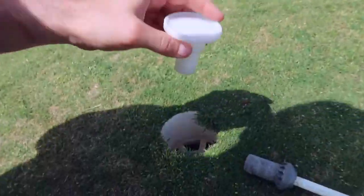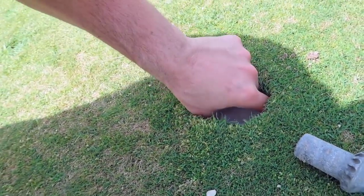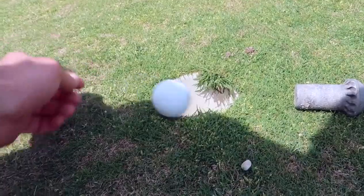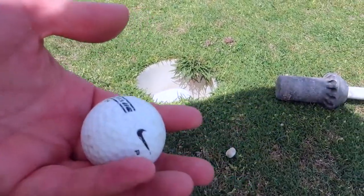You take this and you put it inside of a golf ball hole. You have this large plate down there at the bottom, and when the golf ball comes and goes on the plate, it shoots it right back out.